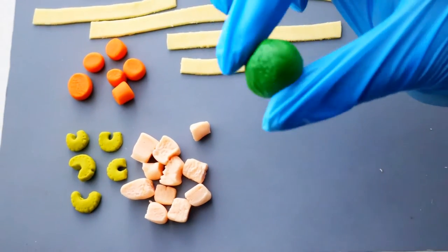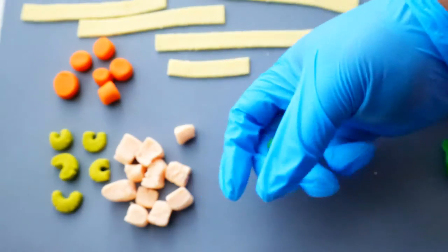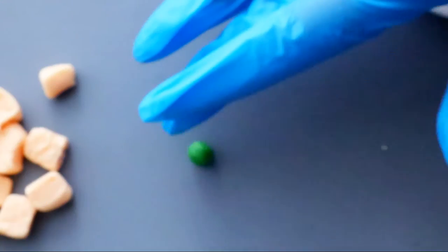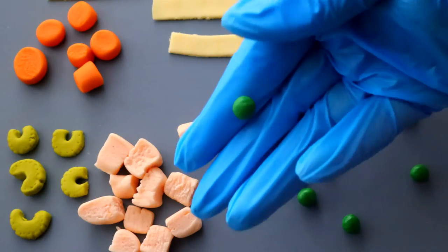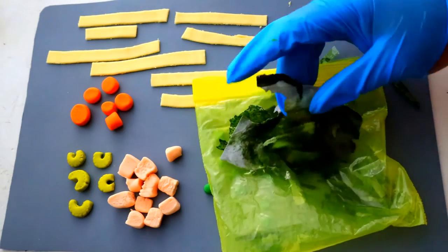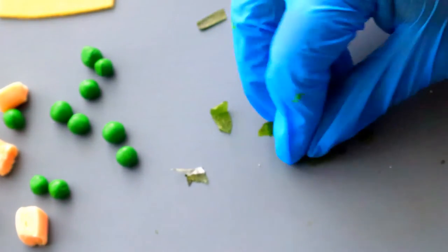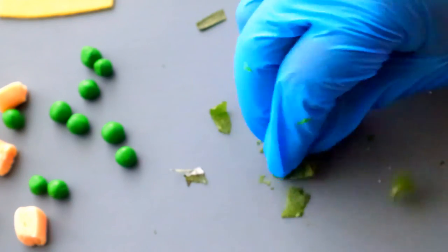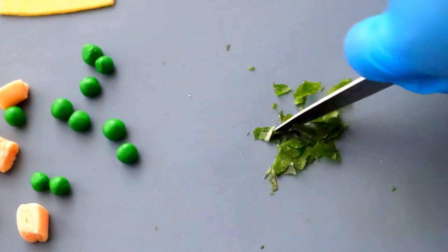I'm going to make some peas because why not? I used some green gel dye to color my fondant and rolled it into small circles. Now this is what is going to elevate your soup completely — I have here some rice paper. I take some moss green gel dye and some vodka and brush over that rice paper, let it totally dry, and then crumble it up. We're going to use it for herbs.